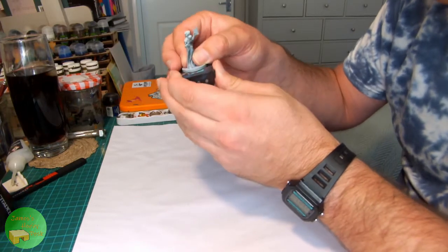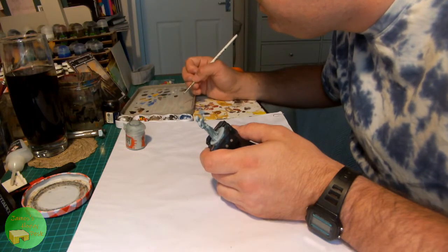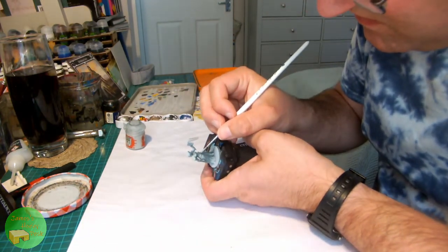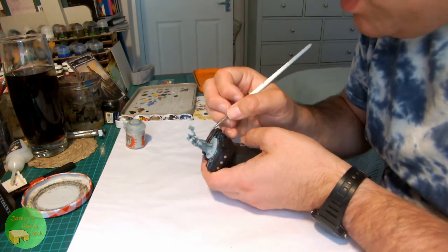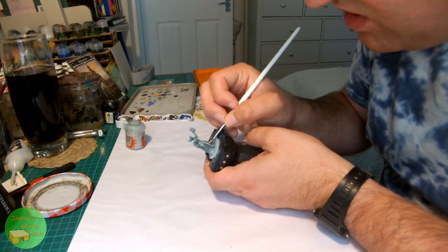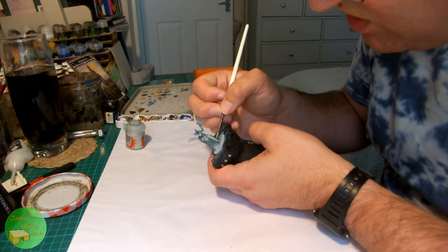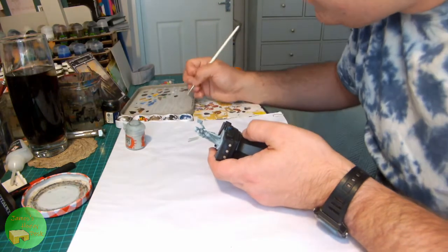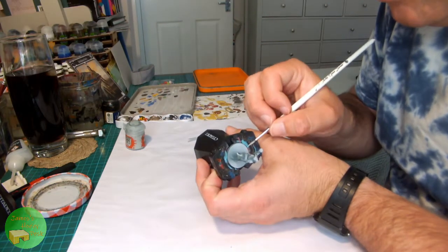With the mould lines removed, let's pop her onto a painting handle and get started! The most dominant colour area on the model is the grey robes, so for those I'm using a base of Citadel's Celestra Grey, just thinned down a little on my wet palette and applying it all over the cloth areas. Not worrying too much about neatness — there's a lot of moulded detail which would be embroidery and patterning on the cloth — just getting a nice even layer all over to get started.